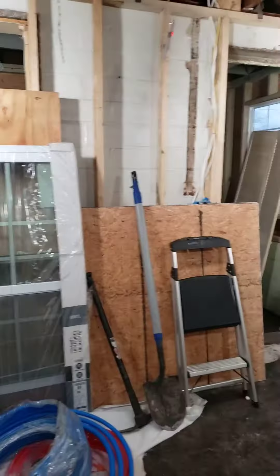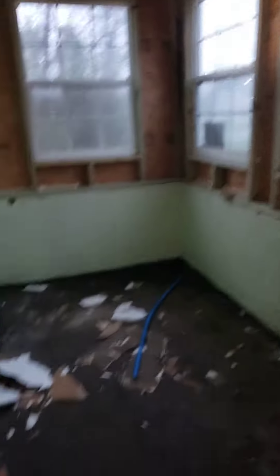Living room. Small. This is the floor. This is the front foyer area. Front door.